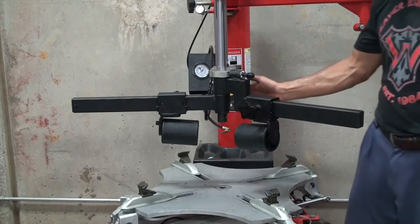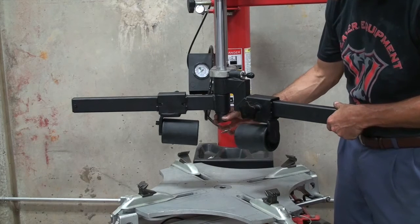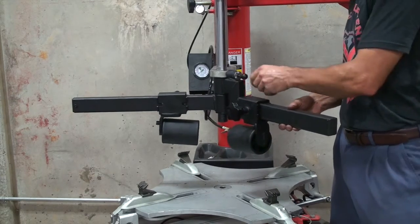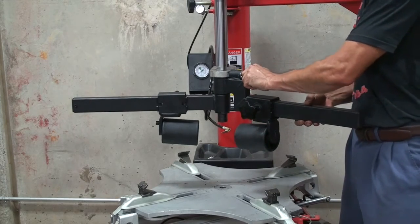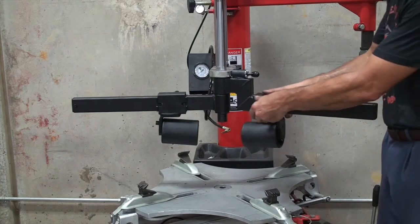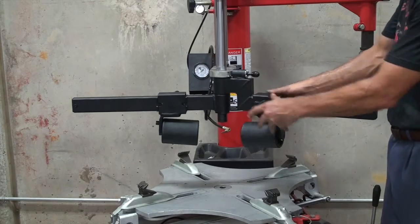This is after we've installed the arms. This is the shaft that you tighten to keep the arms in place. This is the spring-loaded pin — you have three locked positions that you can lock that arm in place, and both rollers are adjustable and you can lock them in place as well.